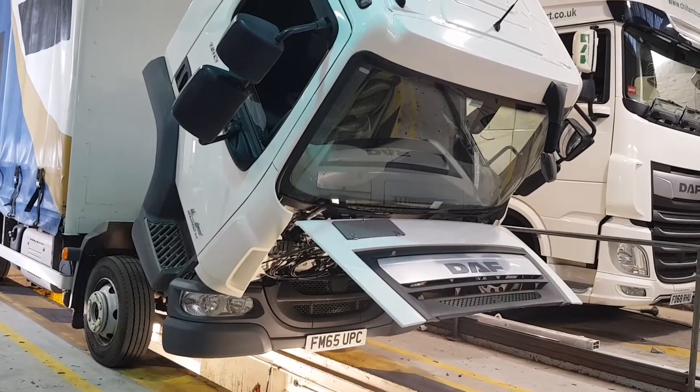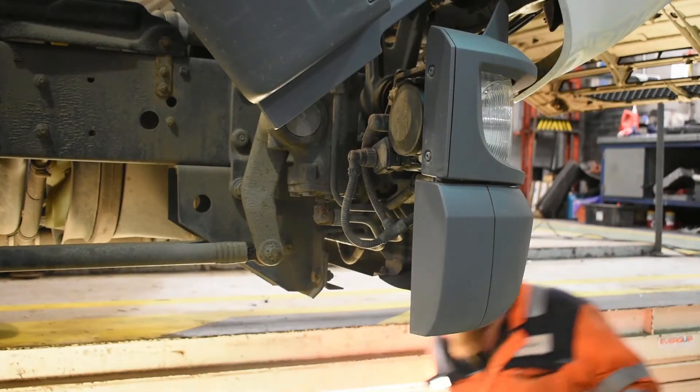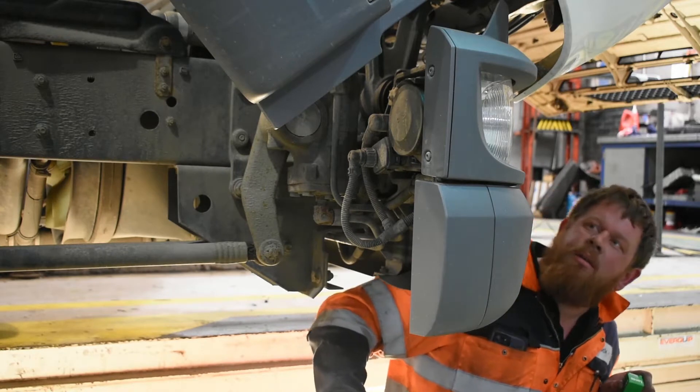Now the cab is tilted, Ben's just going to go down the pit. You don't have to go down the pit — he's just down there so you can get a better view of the bulb change — but you can just as easily do this by crouching down behind the cab.